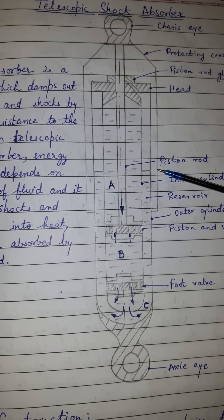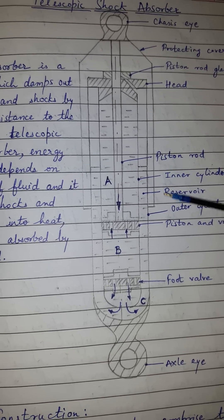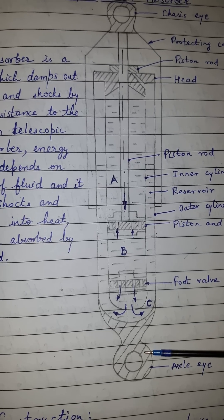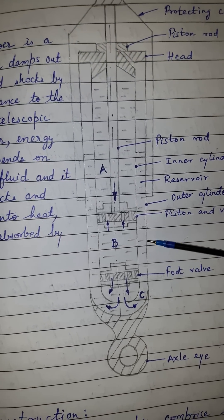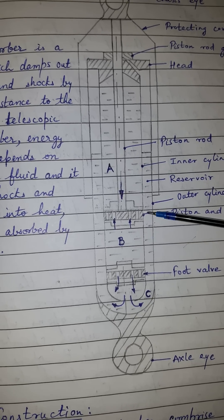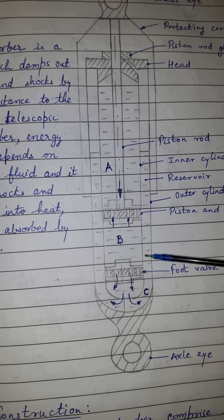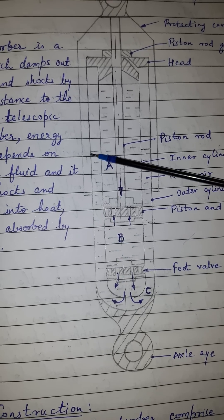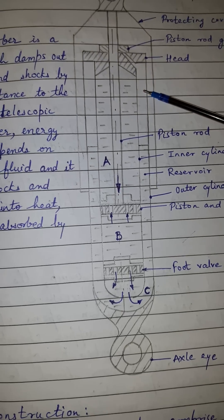The telescopic shock absorber has two cylinders. In the cylinder having the axle eye, one more cylinder is provided. This forms two chambers: one is the reservoir portion and the other is the inner cylinder chamber.